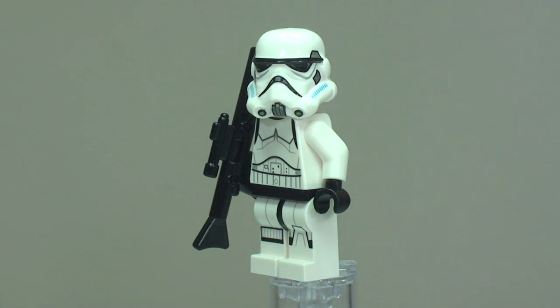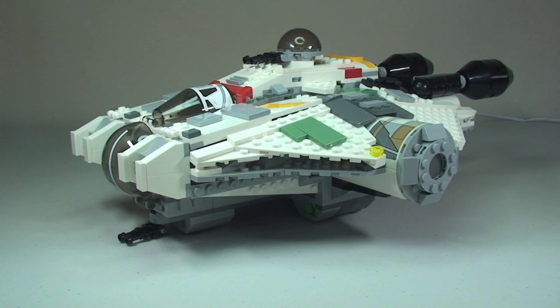Here is the Ghost itself — it is an odd-looking spacecraft. Some may say it's ugly, and indeed some people commented on my Instagram feed saying it does look ugly. I'm not saying I disagree! But it is quite a large set with quite a few features, so let's start by taking a 360-degree view.